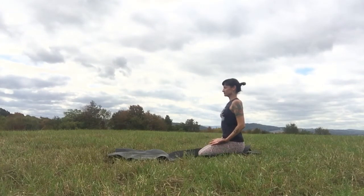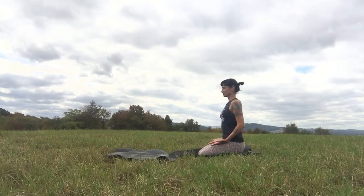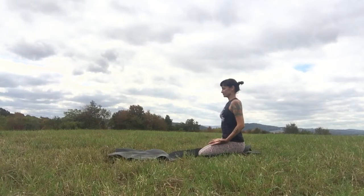Bring your palms face up on your thighs — a gesture that creates space and invites a little receptivity into the practice. Less control, more going with the flow today. Less trying to change and manipulate things and more opening our palms, letting things come and go as they need to. Notice anywhere in your life that you feel like you're trying to micromanage, anywhere you might be overthinking. Can you just relax, maybe just for a moment? Create a sense of spaciousness around whatever that issue or problem might be. Let your heart relax.